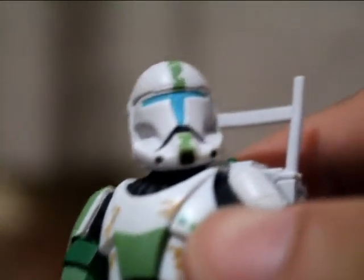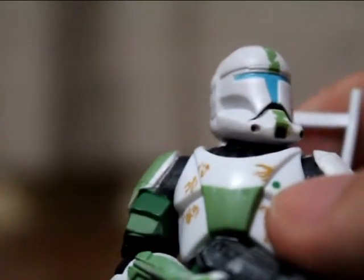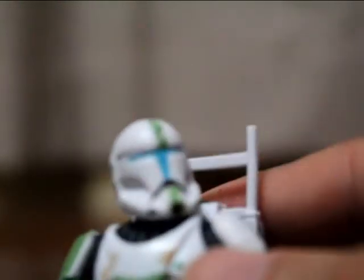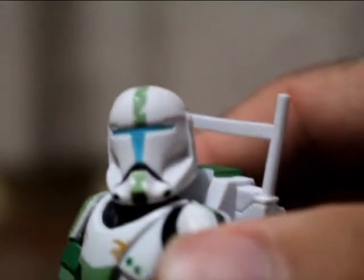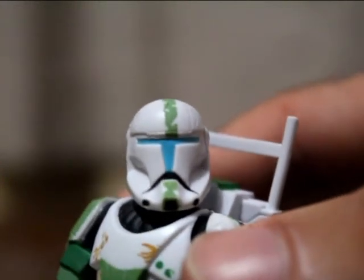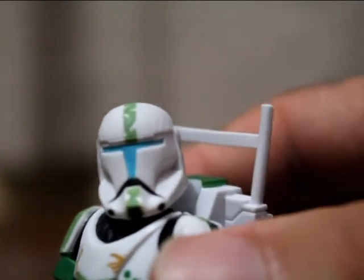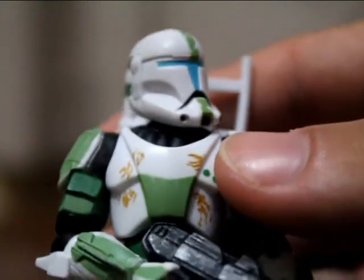Look at this helmet here. Awesome, awesome helmet. Let me actually just move the camera back a little bit — I need a little bit more room. This Fixer is probably my second favorite out of Delta Squad, Sev being my first favorite. I just love the design on this guy though. He looks absolutely awesome.